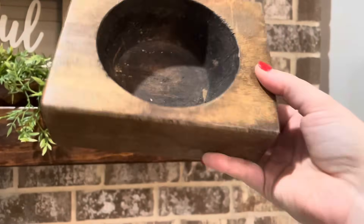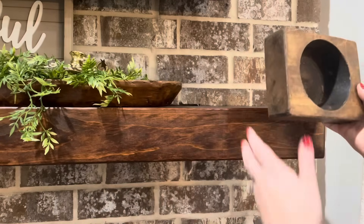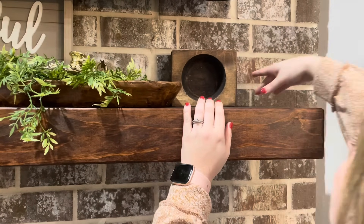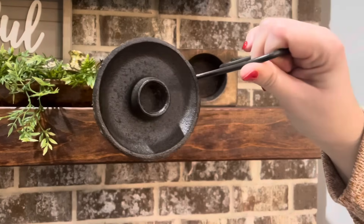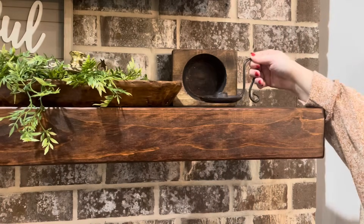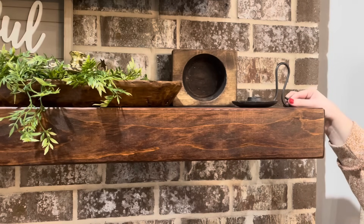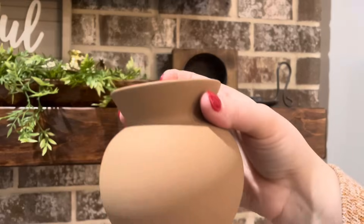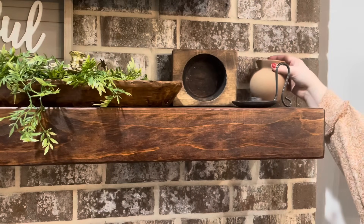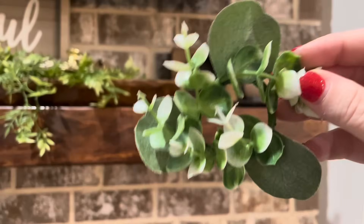Moving to the right side I'm putting this piece — it's actually a cheese mold. I got it from that same store in Tennessee. I'm going to sit it up instead of lay it down, and then in front of it I'm adding this wrought iron candle holder from Hobby Lobby. It mimics the one on the left side a little bit. Behind it I'm putting this little vase I got from Target in the fall — I thought the colors would look good on my mantel.